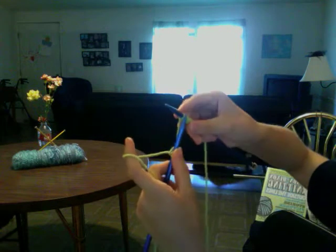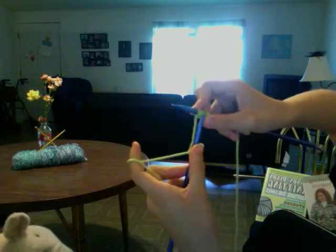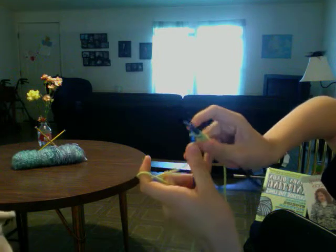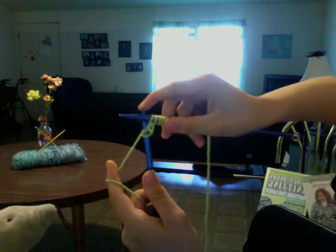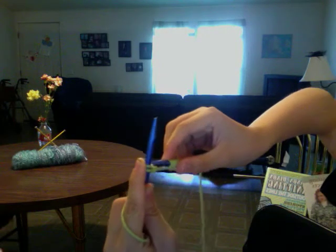I'll show you a couple more times. Take your right hand needle and stick it from front to back — so it looks like that. Take your yarn and wrap it from right to left. Then bring your left hand needle over your right hand needle.